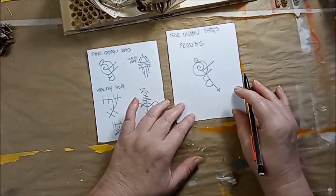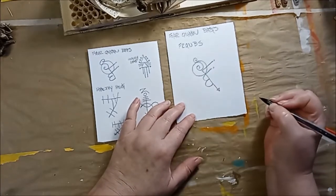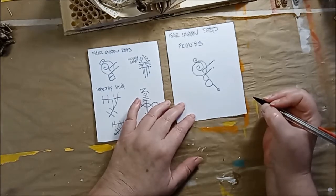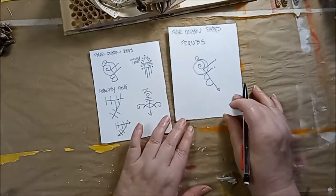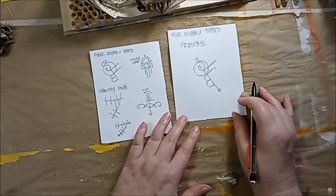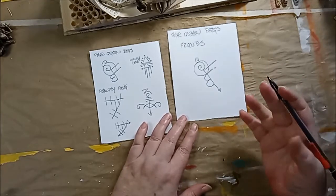And that's my sigil for 'four queen bees' — a couple little dots, because I like dots. That's it. So that's how you create your own sigil: a little protection symbol, or a symbol that has a special meaning to whatever you're doing.